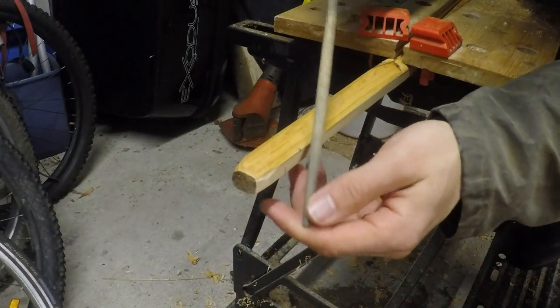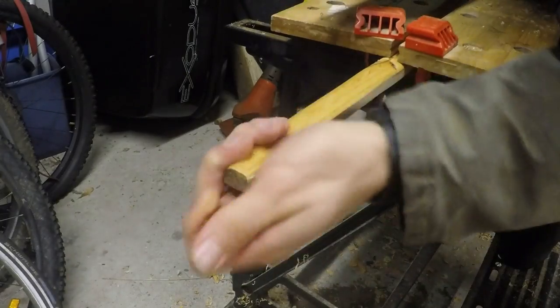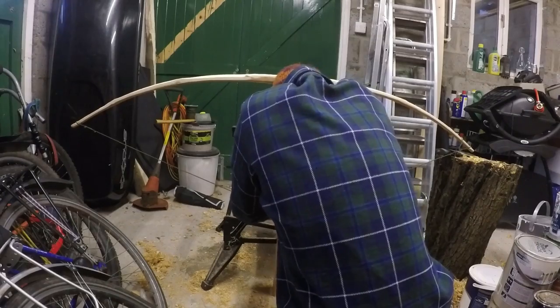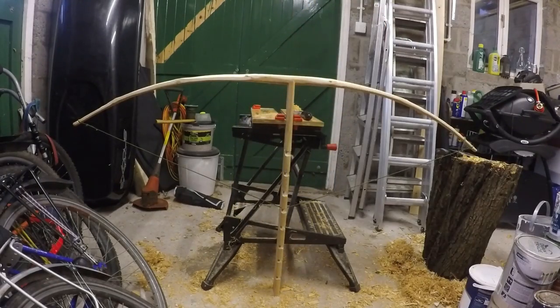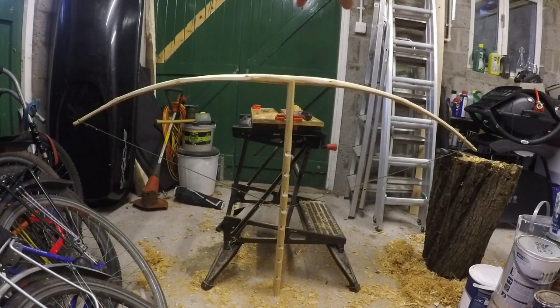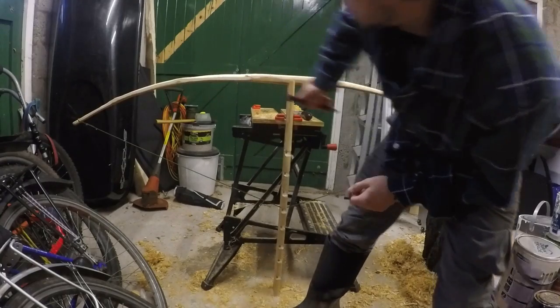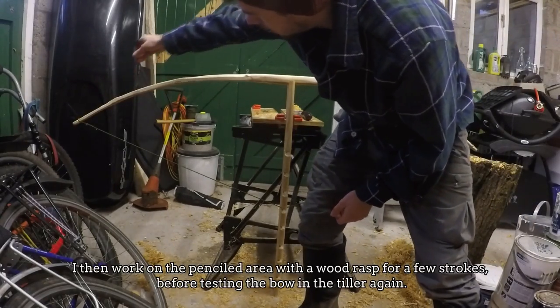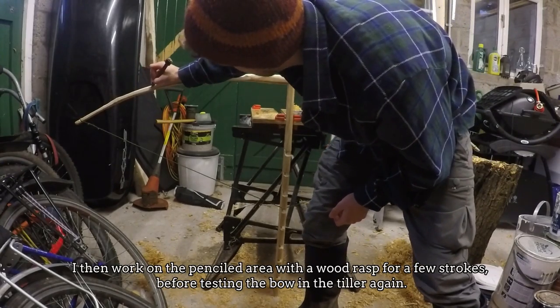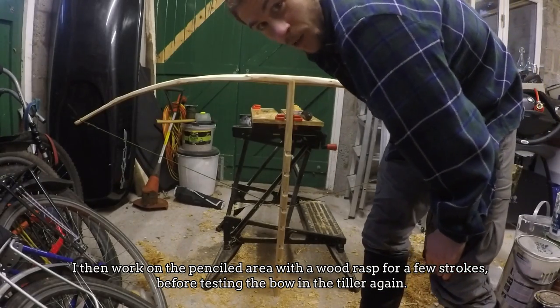I'm now going to put in some temporary string nocks. There's a real art form to tillering a bow — it's something I don't have a lot of experience in. I've been working down the belly of the bow. The upper limb has a nice bend to it, I'm quite happy with that, but the lower limb still has some stiff spots. If I see a stiff area I make a mark, and if an area seems to be bending a lot in just one section I'll mark an L for 'leave'. I'm really just taking my time because I really don't want to break it.